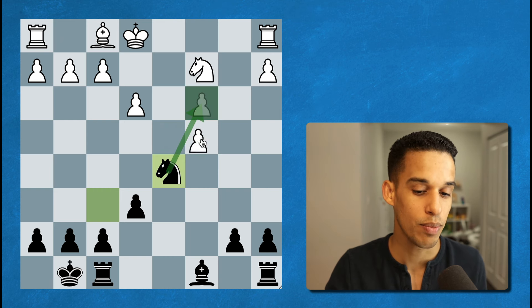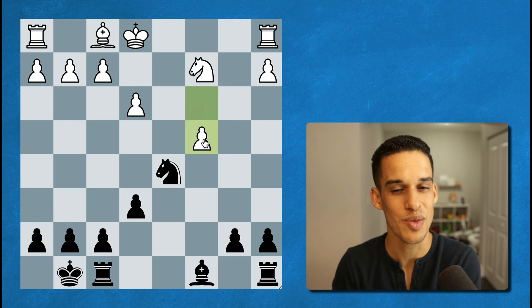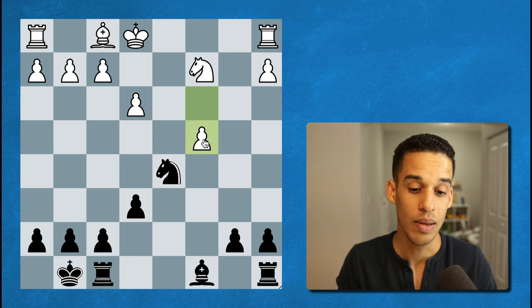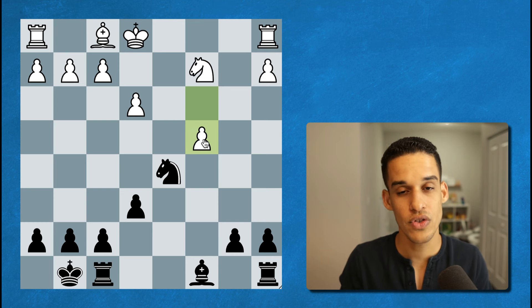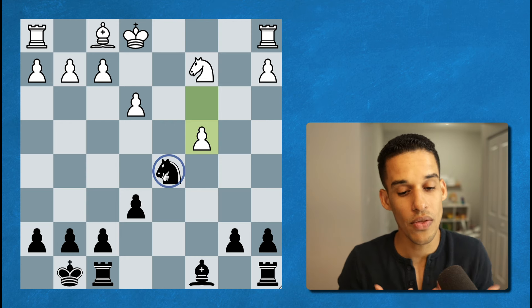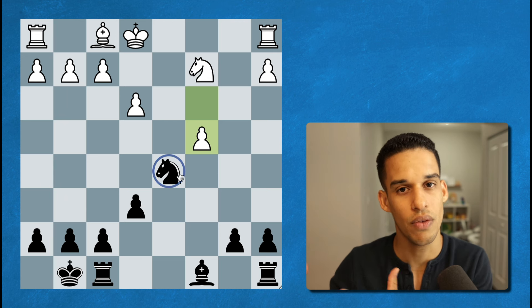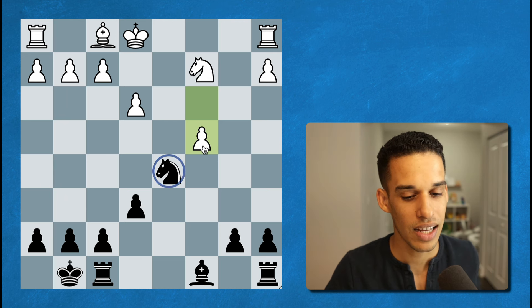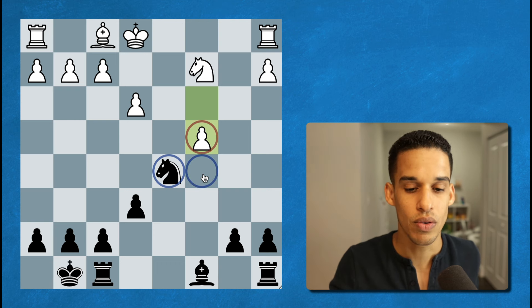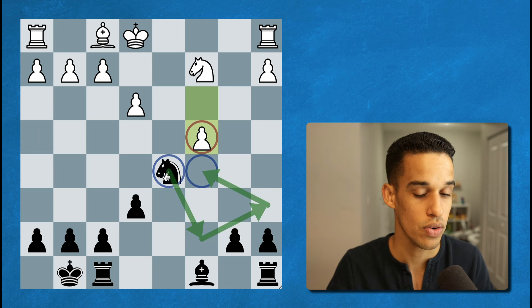After knight d5 we got pawn to c4. The question is: how do we continue from here? How many times have I been in this situation — I know I'm better but end up blowing it, getting a draw or losing because I didn't know what to look for. First things first: I have to move the knight to safety. Knights belong in front of the isolated pawn, so I'd like my knight on c5. Knight c7, knight a6, knight c5 — that could be one route.